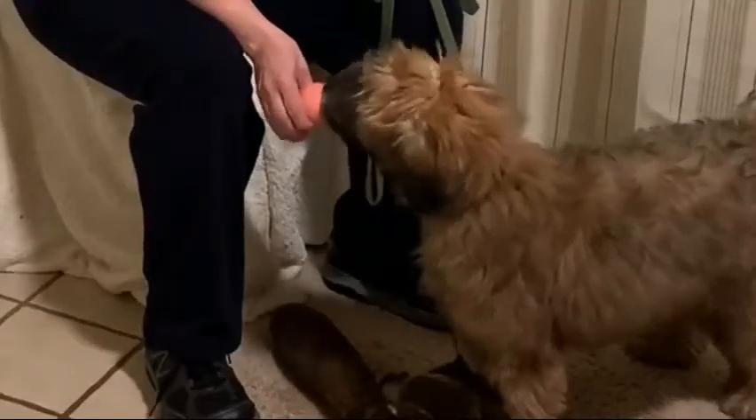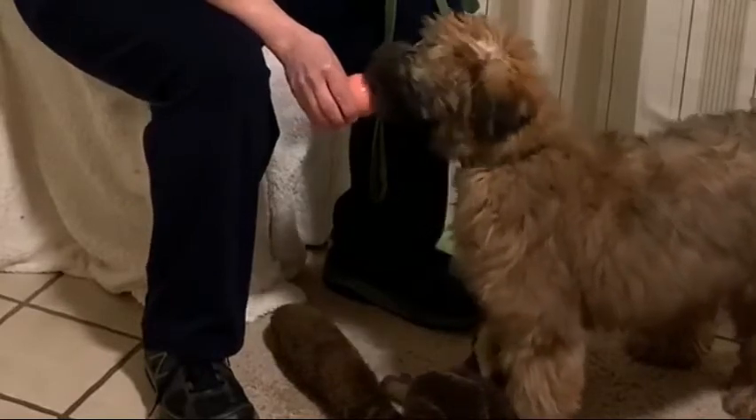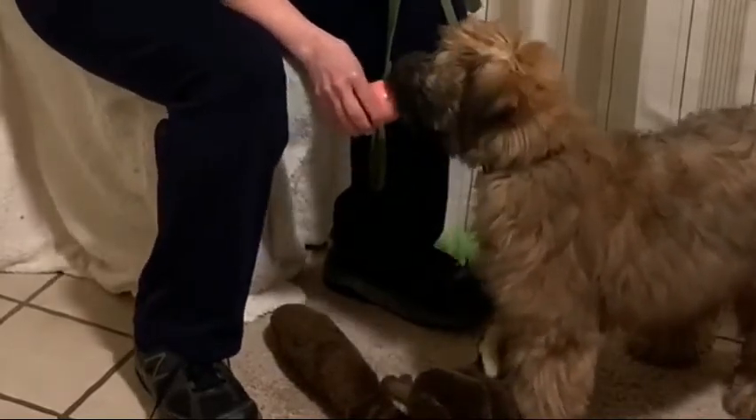Hi guys. I'm here with Kirby, a soft-coated Wheaten Terrier, 14 and a half weeks old, real cutie. He's sweet. We're going to get him to touch my hand and to kiss it.